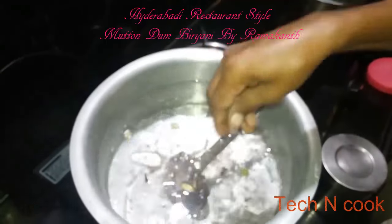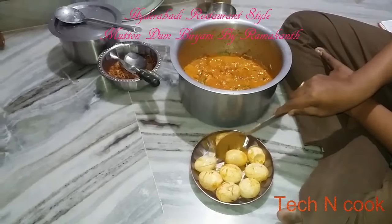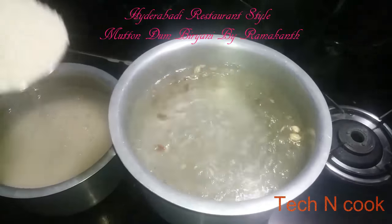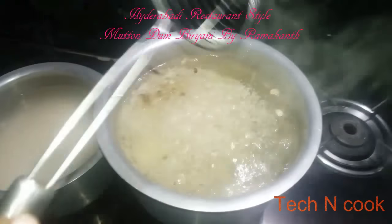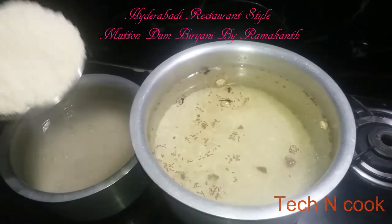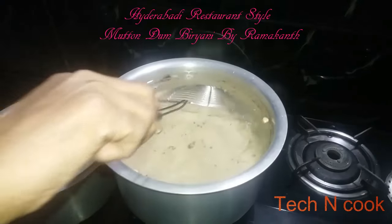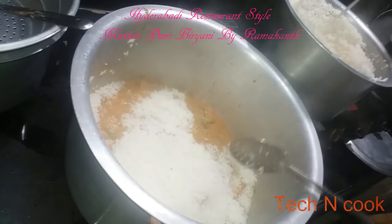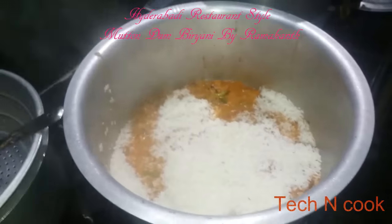Add rough salt — the water should have a salty taste. Remove the eggs and add the soaked rice. This is rice soaked for 30 minutes — around 1 kg. The rice should not be cooked fully, only 50% cooked, then add it into the biryani.